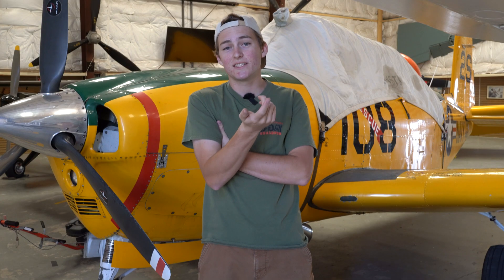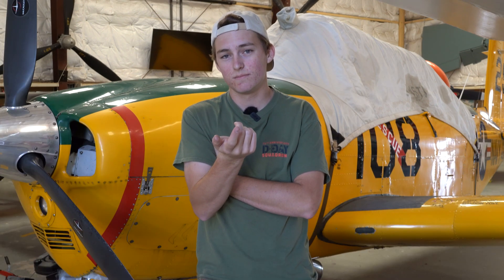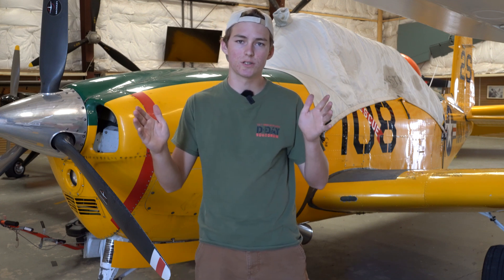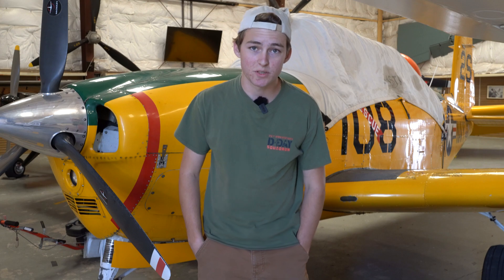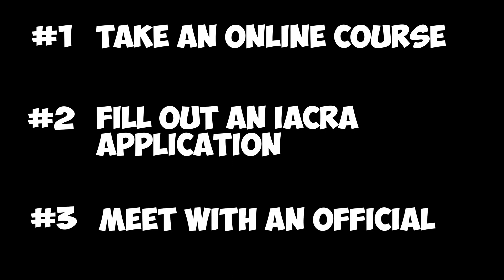The great part is you can even sit at home and do it in your underwear for the most part. You can get your license in just three simple steps. Number one, take an online course. Number two, fill out an IACRA application. And number three, meet with an official to verify your identity.